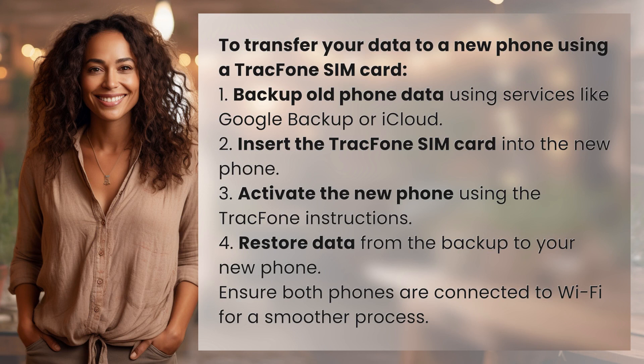To transfer your data to a new phone using a TracFone SIM card: 1. Backup your old phone data using services like Google Backup or iCloud. 2. Insert the TracFone SIM card into the new phone.